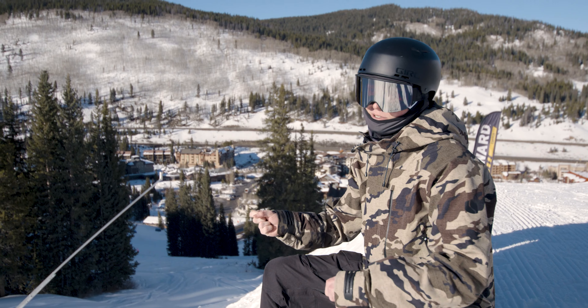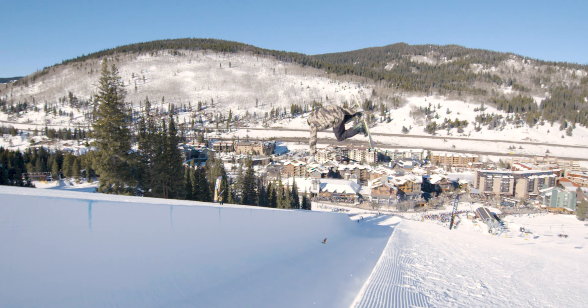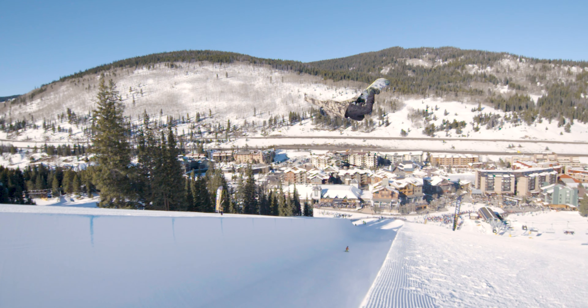Once you've ridden through the lift, you're gonna reach down with your front hand — for me it's my right hand — and grab between your feet on your heel edge. Then you're gonna kick your back foot out and tweak the method.